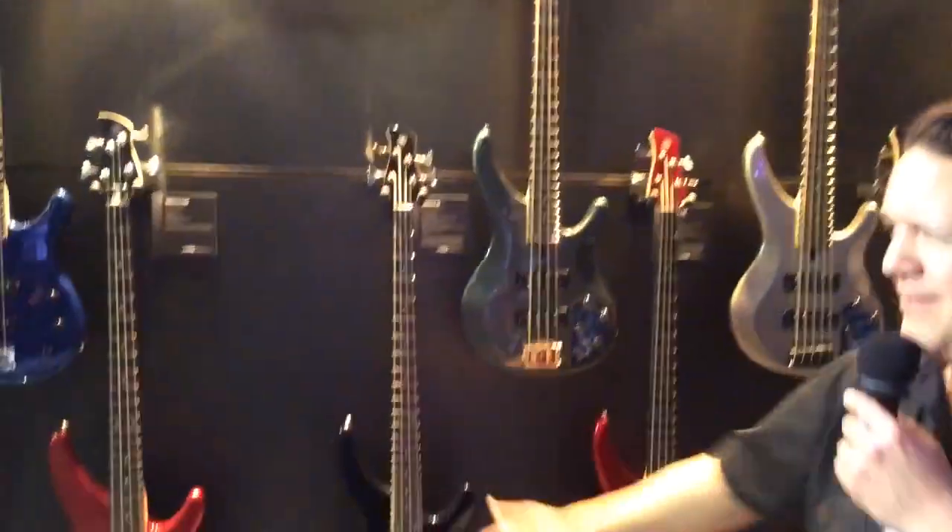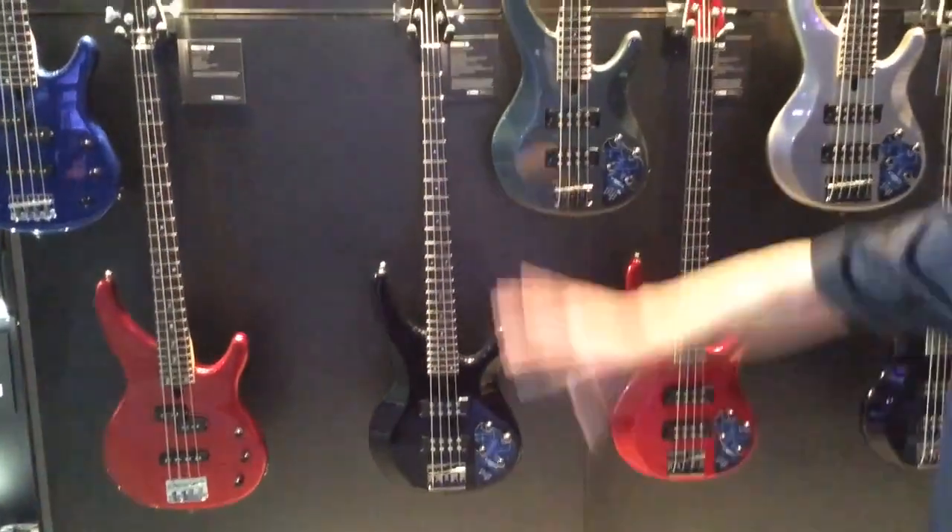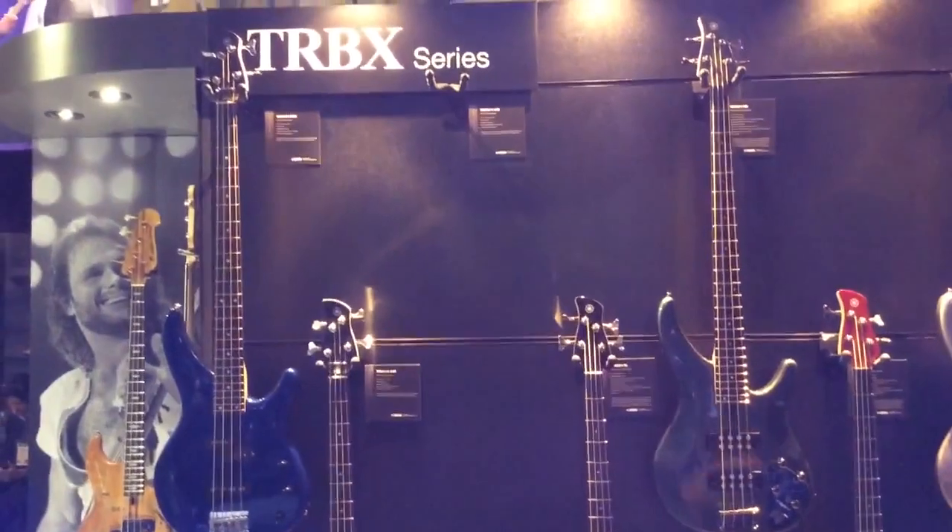Guess what we got new? Basses. The TRBX full line of basses. It's a whole new series for us. Let's check them out.